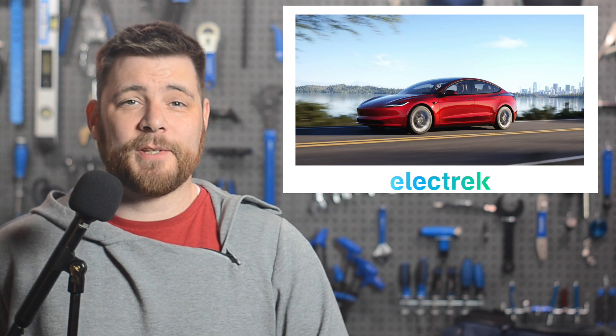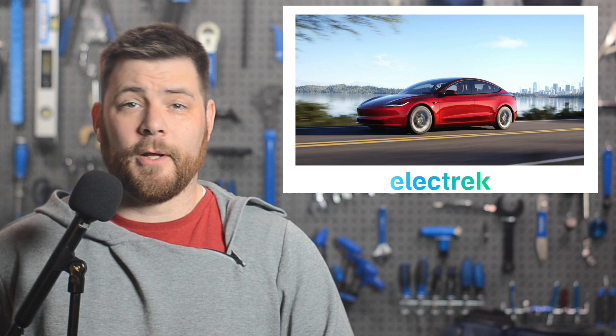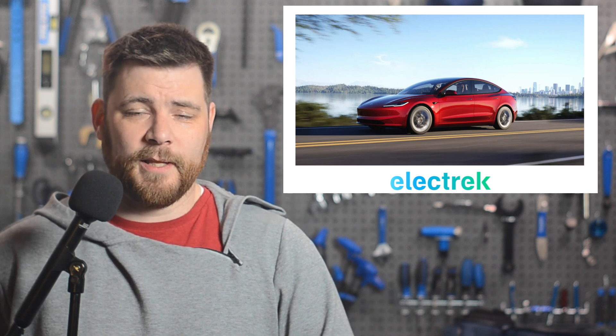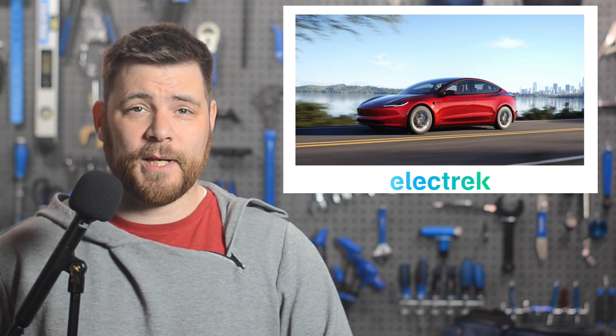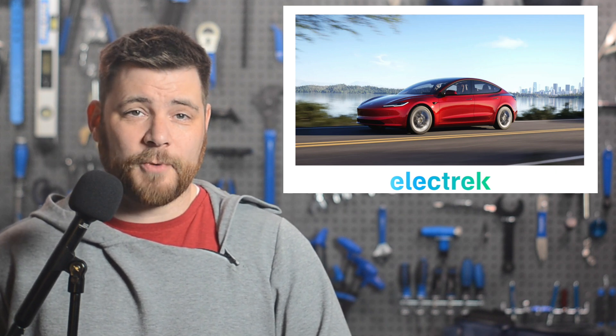The new refreshed Tesla Model 3 has new technology that isolates shake frequencies in your belly — and the last part of that was actually a direct quote. Lars Moravi, the vice president of vehicle engineering at Tesla, said that Tesla is using a new technology called frequency selective damping in the new refreshed version of the sedan.